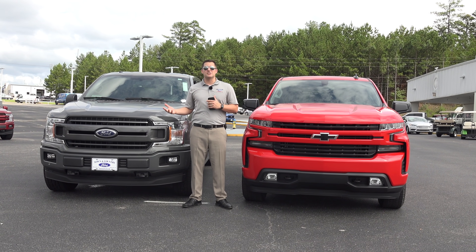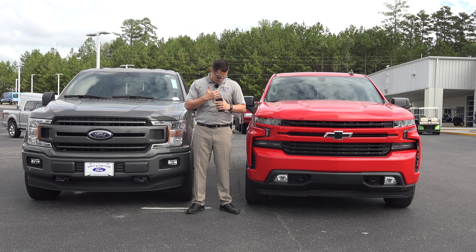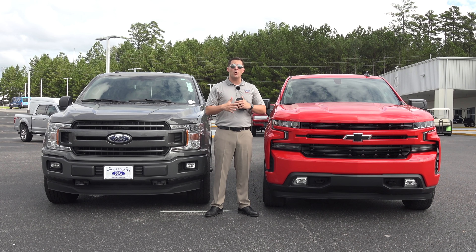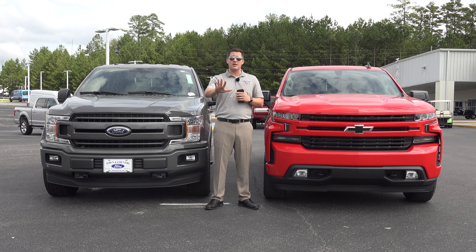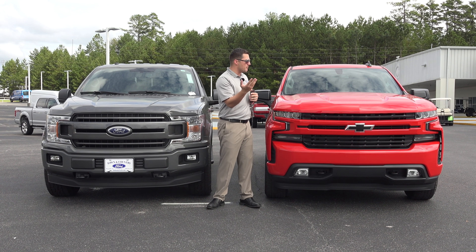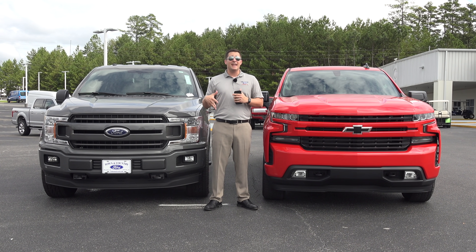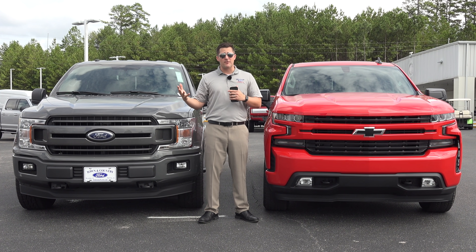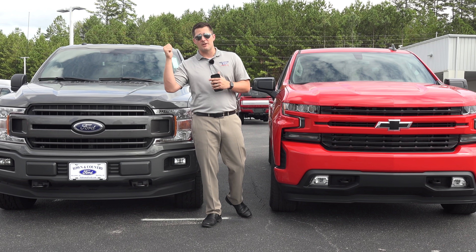Before we get into the video itself, I do want to let you know if this is your first time here — I work at Town & Country Ford, a Ford dealer, so this is going to be a totally biased video towards the Ford. I'm going to throw that out there, but I'm not just going to bash and shame the Chevrolet. I'm actually going to point out a couple of differences and let you make the decision on your own.